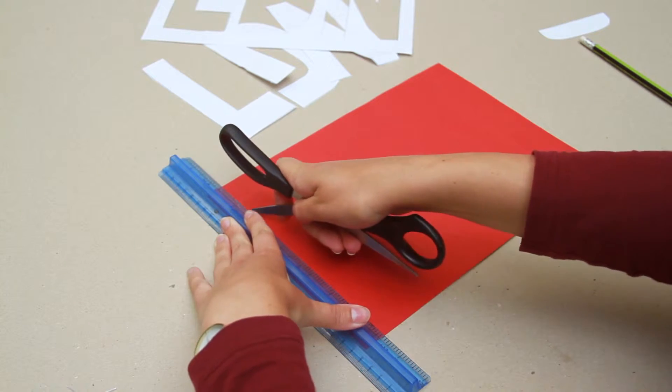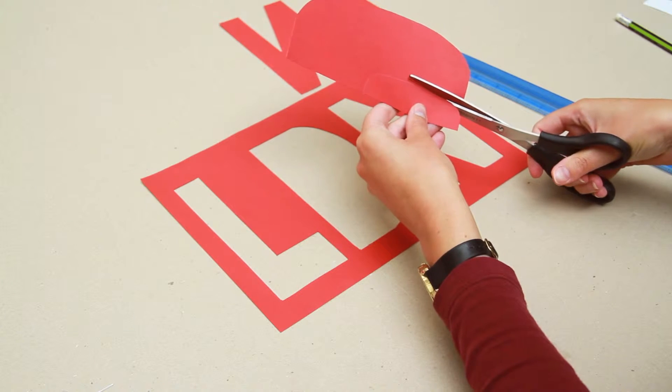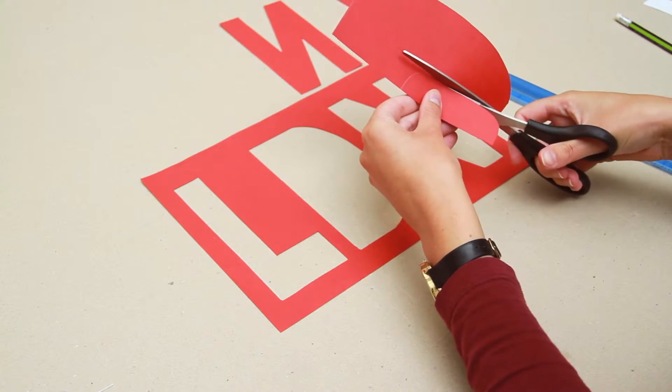Start by cutting out the letters on your colour card. We're scoring along the straight lines and cutting around the curves. If you have any letters with a central section, such as our D, then cut the middle piece out and save for later.